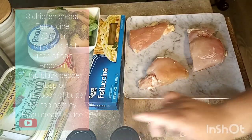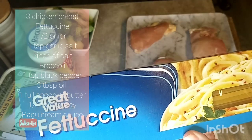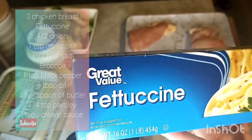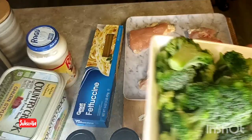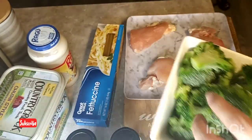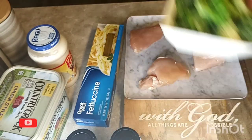I'm using the fettuccine — I'm not using the whole pack, just gonna grab a few out and boil them in water. I do have my pot with water boiling for the fettuccine, and my chicken I'm going to cut up in pieces and put on a separate pan. I'll be adding some frozen broccoli — I'm just gonna rinse them off, and you can add them as small pieces or chop them up, however you want to do it.